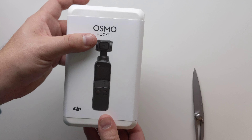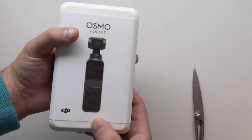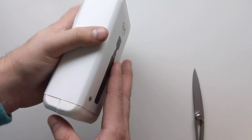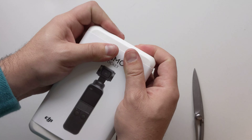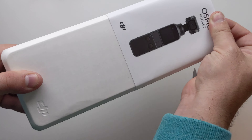One thing I was a little disappointed about is there is a charging case for this that is not even available on DJI's website yet, which is very unfortunate to hear. This comes with a little case, however it is not a charging case, and I am all about convenience.